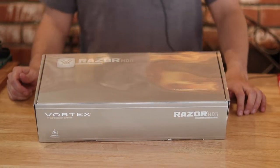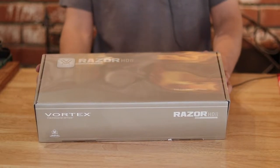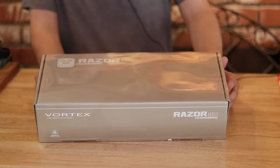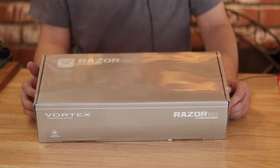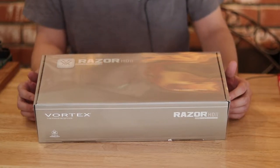Hey guys, thanks for joining me again. This is Precision Fire, and today I want to do a quick video on just an unboxing of this Vortex Razor HD Generation 2 that I just received in the mail. I'm excited to do a quick review on this, but today I'm just going to unbox it to see what it looks like.